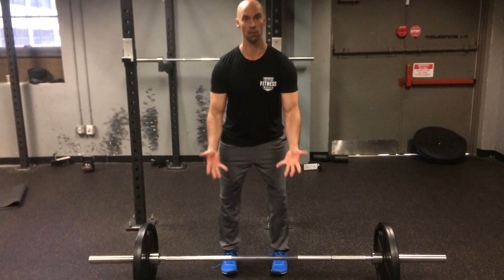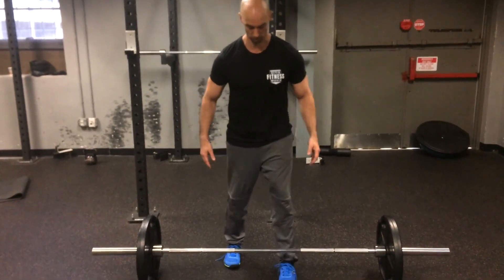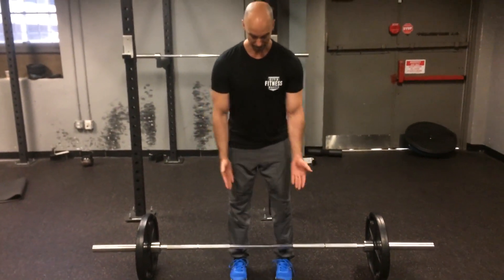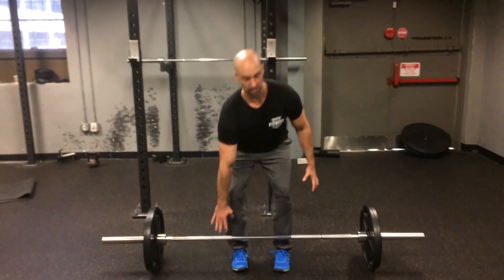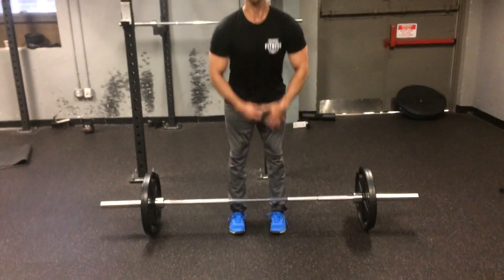That's your power stance, and that's the stance I want you to take on your conventional deadlifts. When you approach the bar, think about hip width apart with your feet, think power stance, and then you're good to go. We'll be back tomorrow with how to set up for the sumo deadlift.